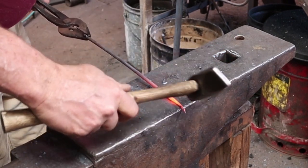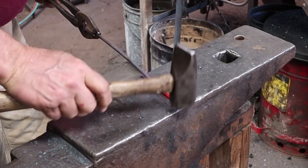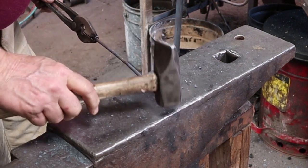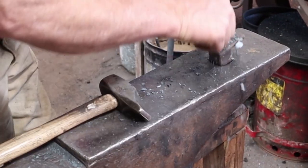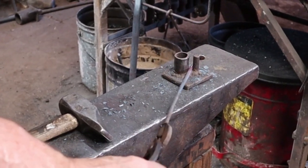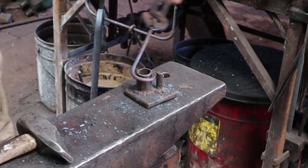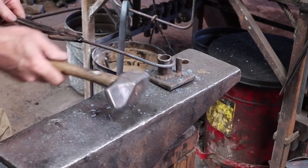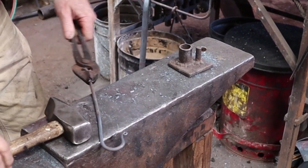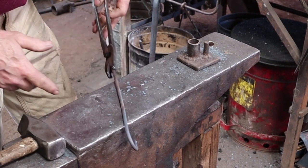I'm going to go ahead and put my usual little curl on here and I'll go to a simple bending jig. I'm just going to bend the hook. I want to do that on both ends and I want the hook to end up on the same side, so it's not going to be an S-hook — it'll be a C-hook, I guess.